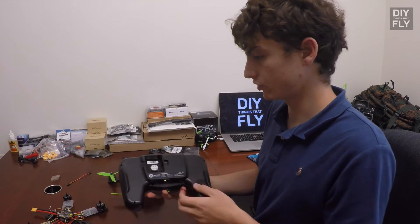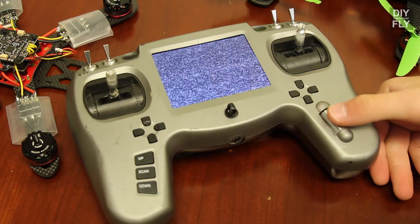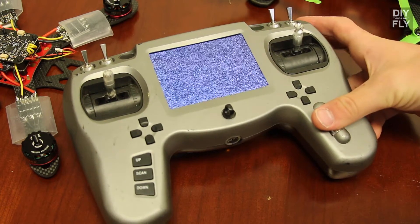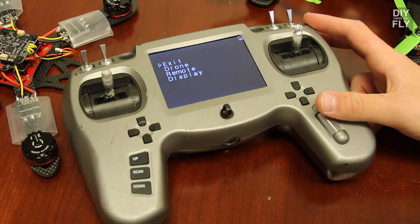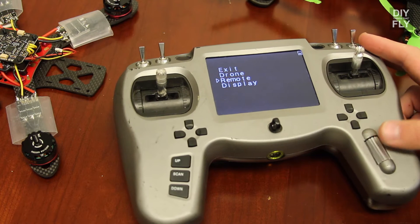On the back there's a JR module bay, which any JR module can slide into. I've been using the Crossfire with this. The scrolling wheel on the right is also a button — if you hold it down for a few seconds you'll enter the Tango menu. To scroll up and down, just scroll the wheel.